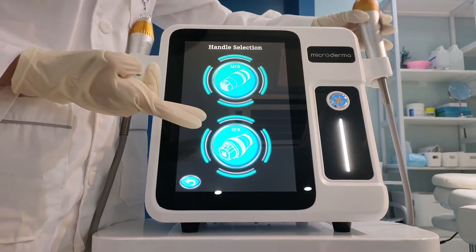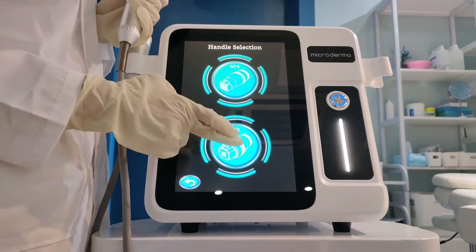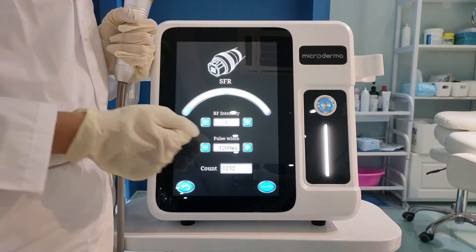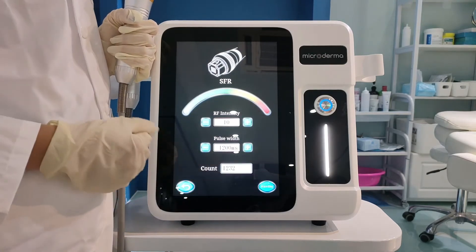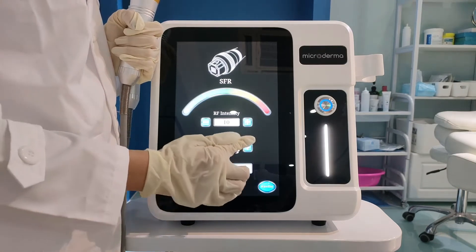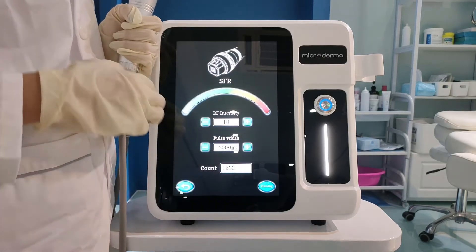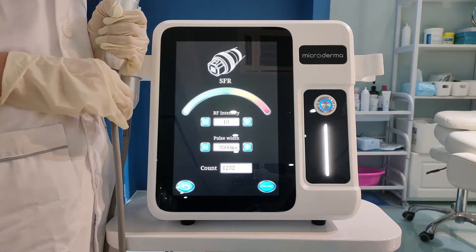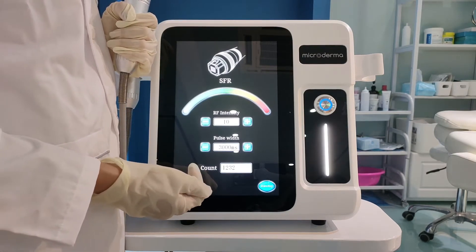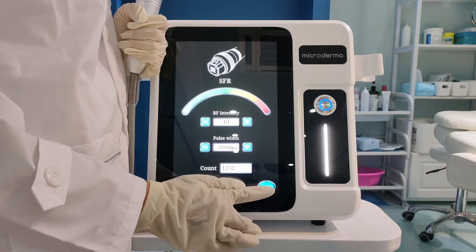This one is the non-invasive handle. This one is RF intensity; it has 1 to 10 levels. And this one is pause width. The range is from 1,000 milliseconds to 3,000 milliseconds — it means the time the needle works in the scan. This one is count, which means how many shots the needle works. This button is standby; touch it to make the machine work.